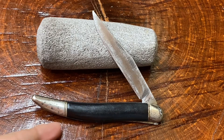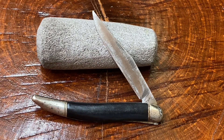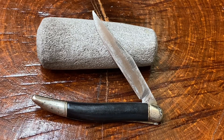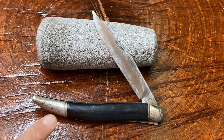What we have here guys is an oldie but a goodie. This is a Saber, and I'd say that this old toothpick style knife is probably from the 1960s or 70s — that would be my best guess. Look at the sleek lines on this knife right here.